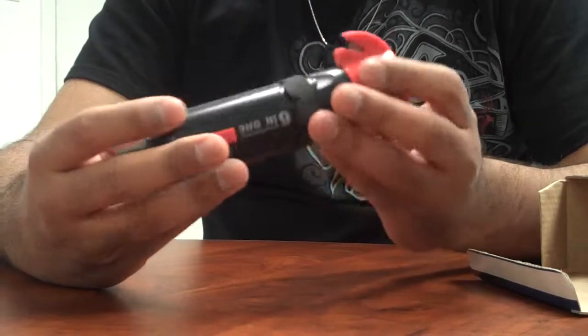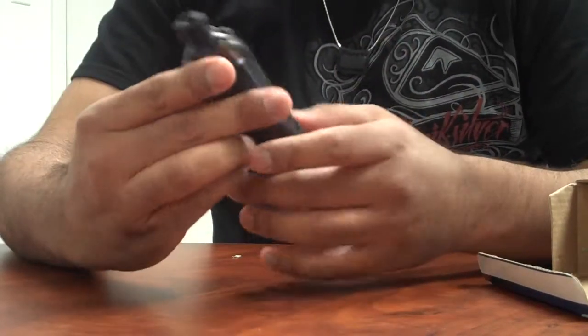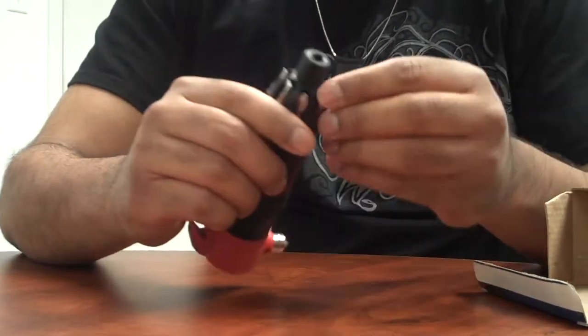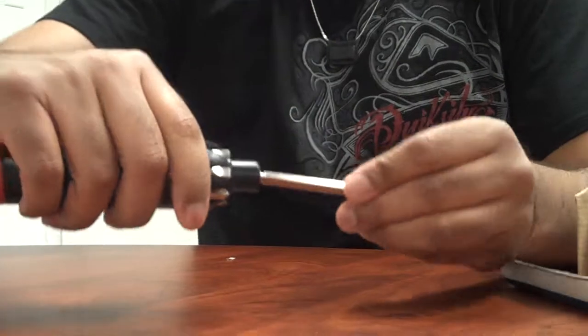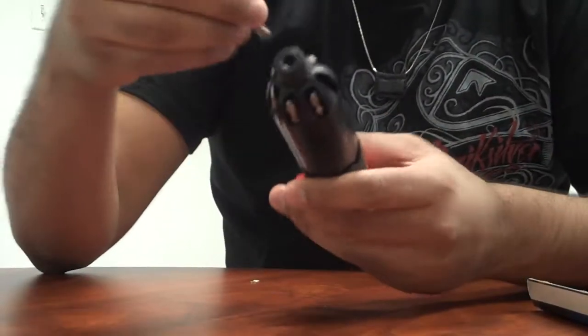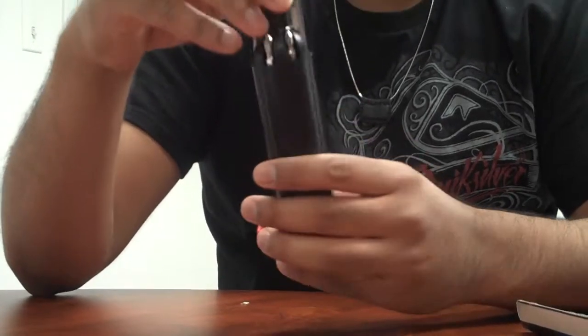Those are just some of the functions. If you wanted to use one of the screwdrivers, all you have to do is plop it open right there, put it up on top like that, and you've got a working screwdriver. To put it back, just throw it in there and close it.